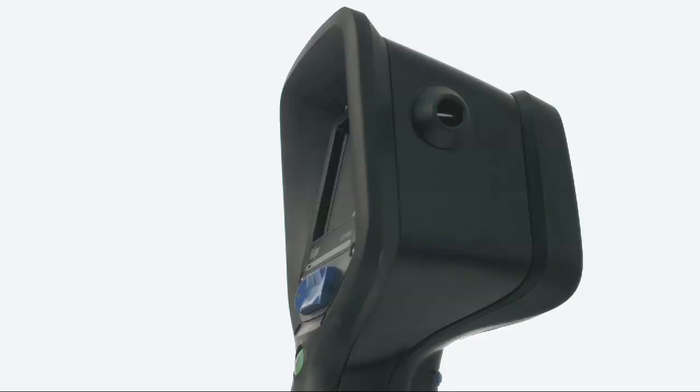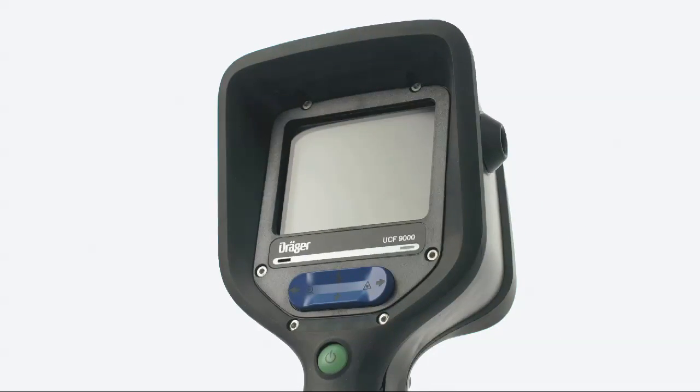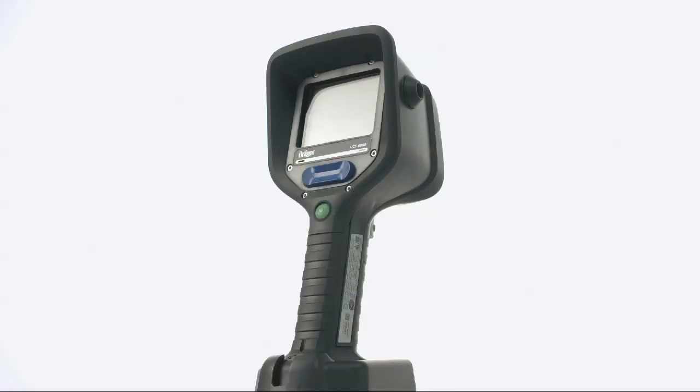These cameras are intrinsically safe, having met UL Class 1 Division 2 requirements. They provide a large, crystal-clear image, one-hand operation for ease of use, and they're extremely robust. One of the most important features of these cameras is the user's ability to select from an array of imaging modes depending on their needs.